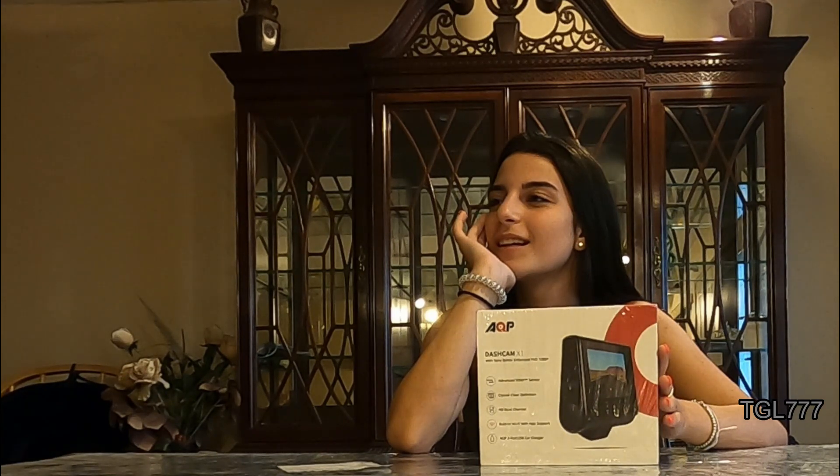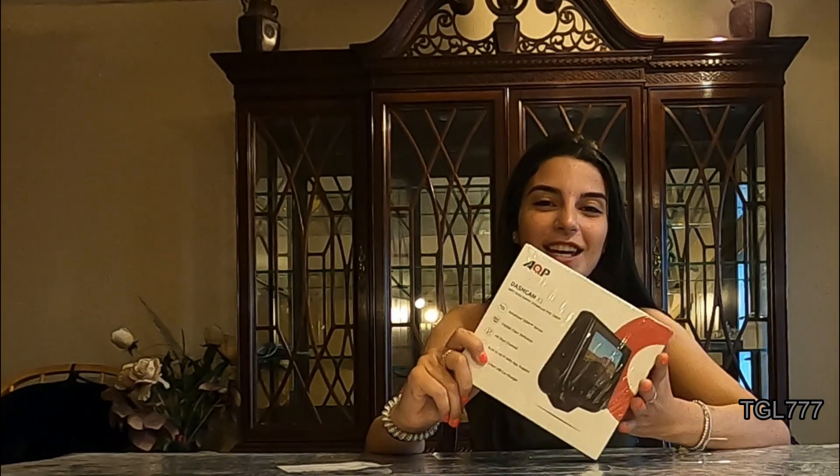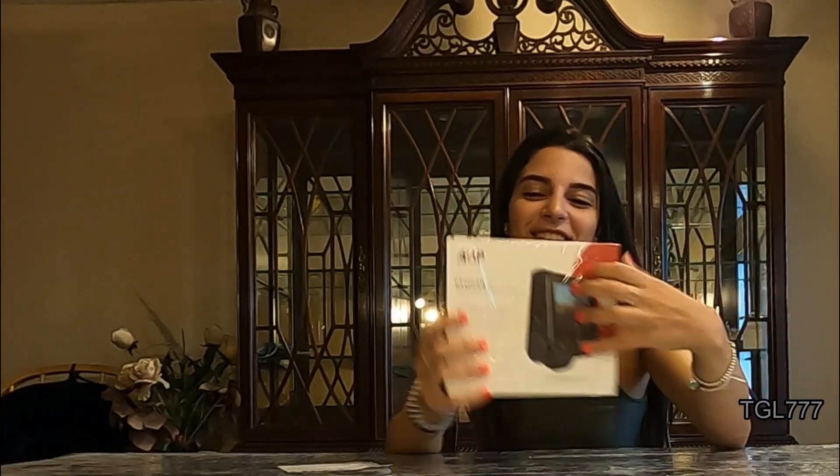Victoria? Hello, Victoria! Hey guys, welcome back to the channel. Today I'm going to be reviewing this dashcam that AQP was kind enough to send us. Down below in the description box we're going to have a code for you guys to use to get some money off. Okay, let's get started.